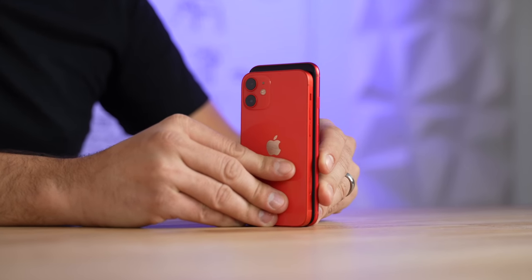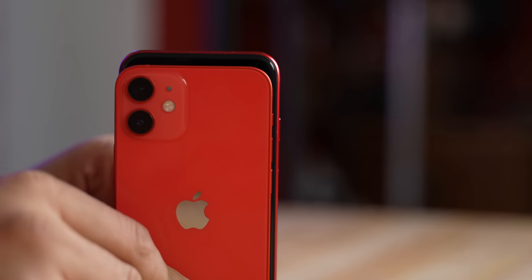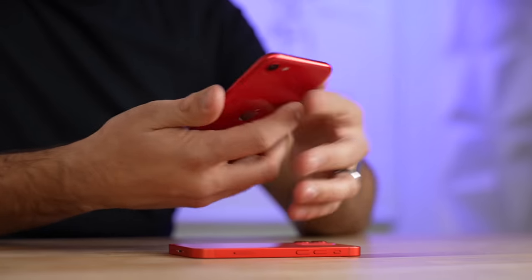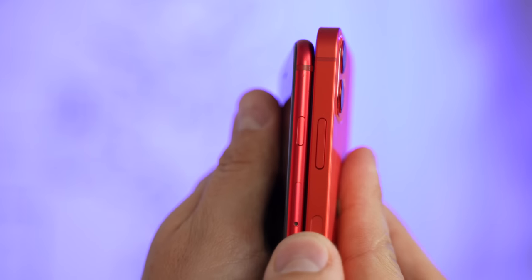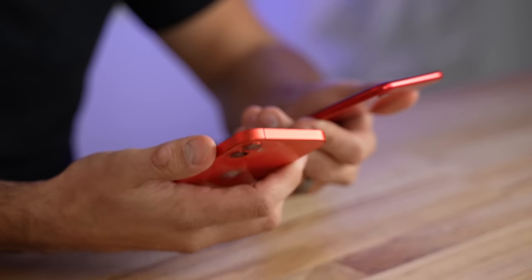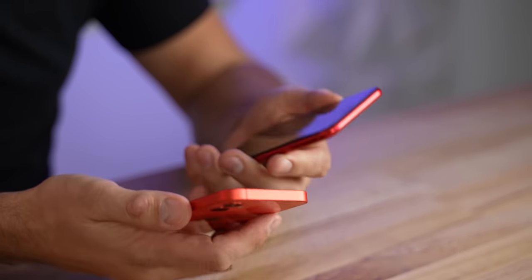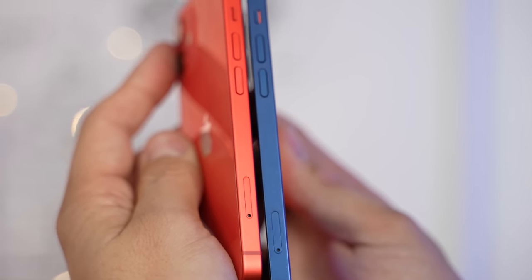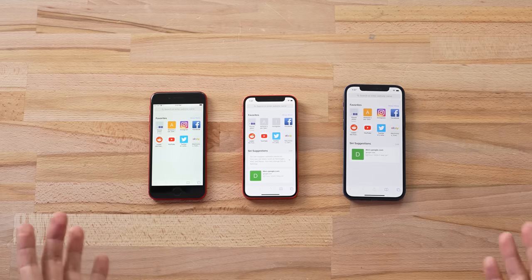Stacking the SE and mini side by side — wow, the SE, even though it's really small, is still taller and wider than the new mini. That's very weird to see. In the hand, you can't feel as much of a difference as you see visually. As far as the frame and buttons, the 12 mini's and 12's power button is much larger and really clicky — it feels great — whereas the SE has a really small one. The volume buttons are also slightly larger, and on the 12 and 12 mini we have a 5G antenna on the side.